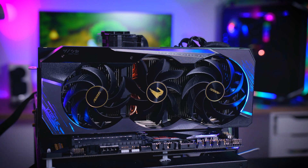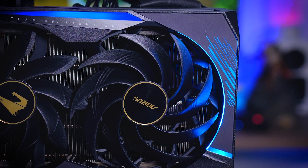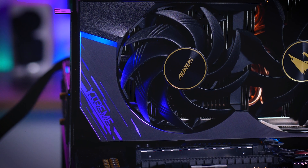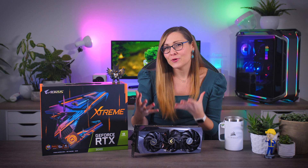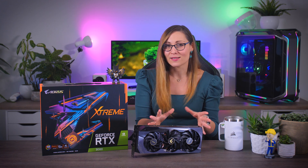There is plenty of RGB as well, mostly on the shroud for those vertical GPU systems, but there is also a bit on the front and on the backplate. I do think it's a shame they decided against those RGB LEDs in the fans like they did before. I know it made the fans less efficient and a bit louder, but it was quite unique and made the card stand out a bit more.